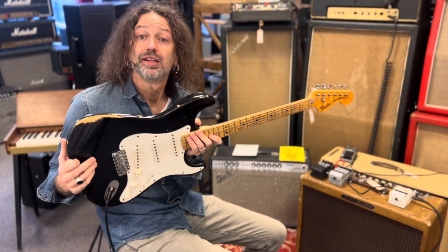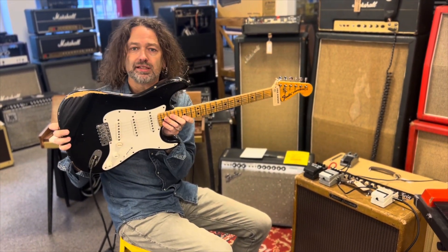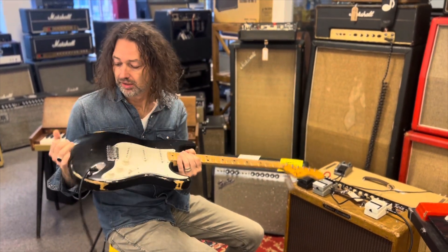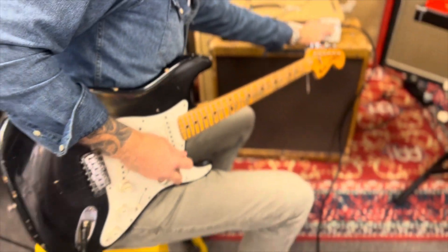Next pick — Strat 72. Maple neck. And this is a custom color, even though now it just looks back at the tune.